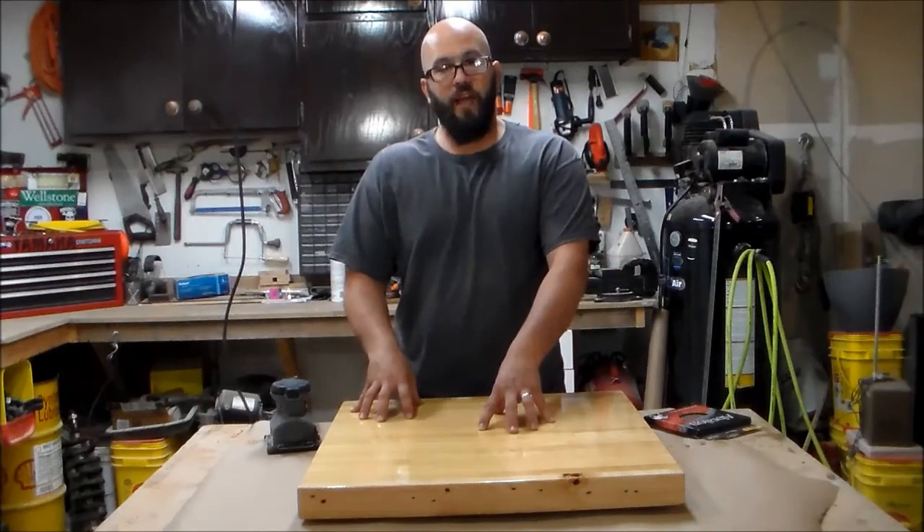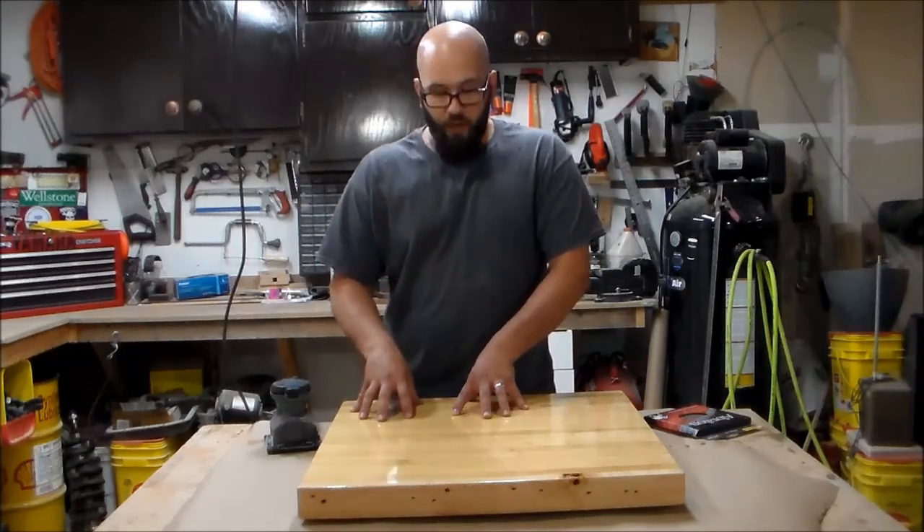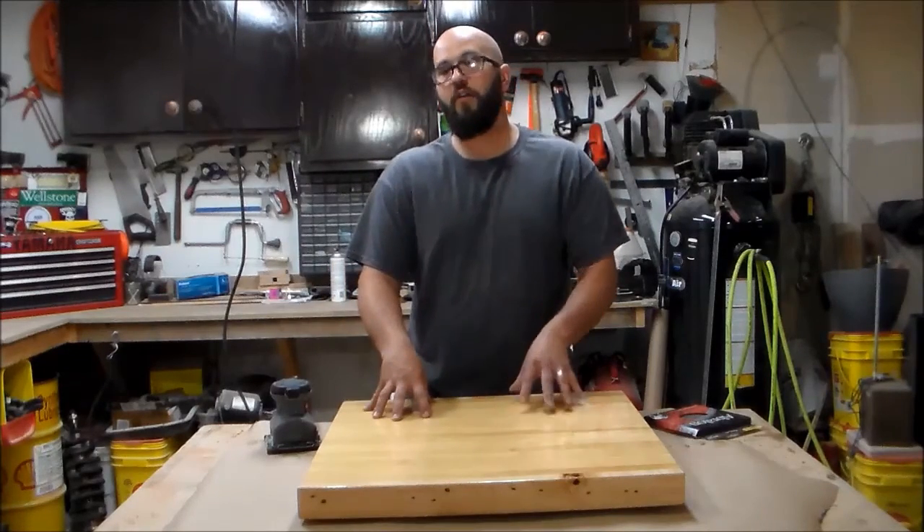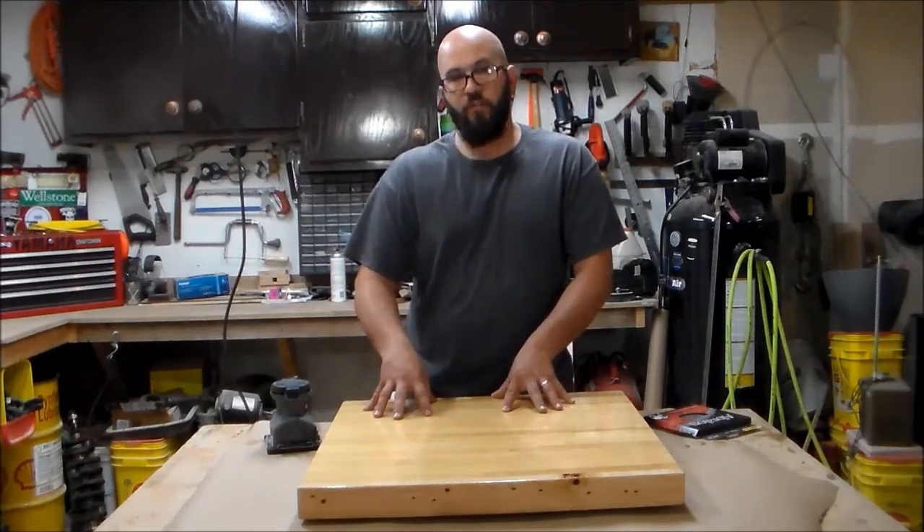Hello, today I'm rubbing out the lacquer finish on this tabletop. I lacquered this tabletop two weeks ago. The finish is hard, the finish is cured. It's time now to rub it out.